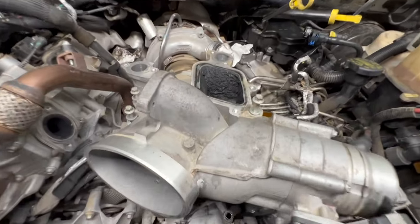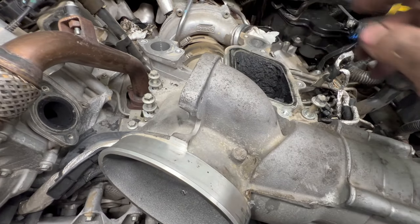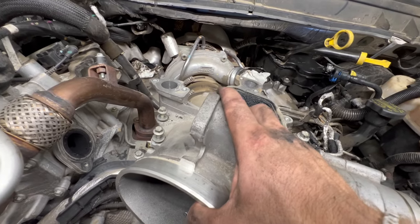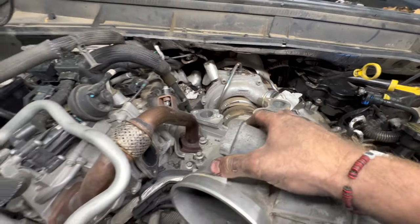Lower intake — way simpler than the upper. You've got one, two, three 10mm bolts, and your clamp back there on the turbo. It's just as simple as raising it up. Off camera, there's your belt tensioner — it's a 3/8 drive, not a half inch. Take that loose and get your belt out.